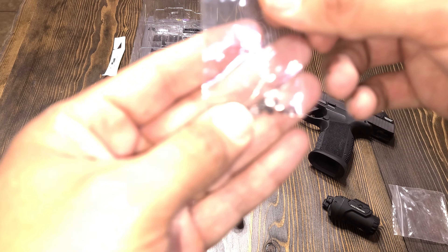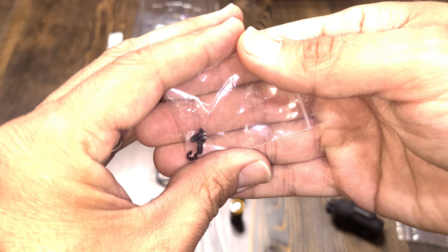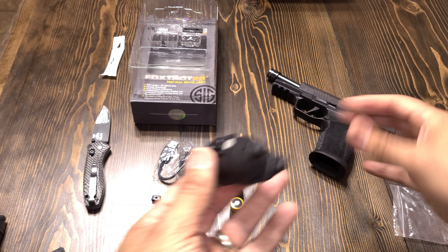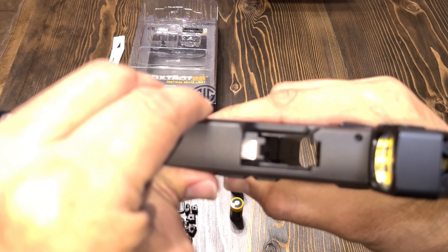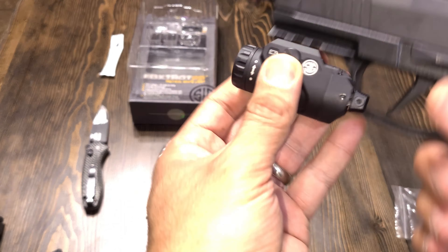It has a lockout mode so you can lock and prevent the light from turning on, especially if you holster your pistol — you don't want the light on inside your holster. It also features paddle switches.